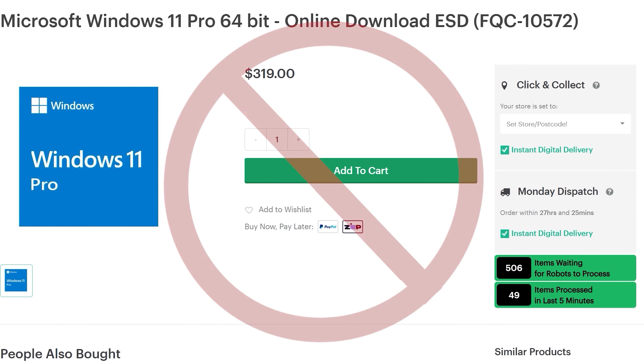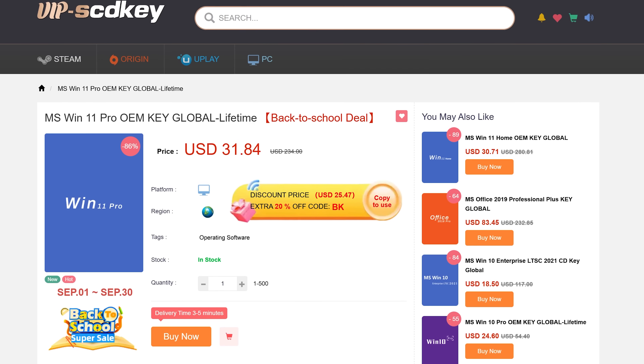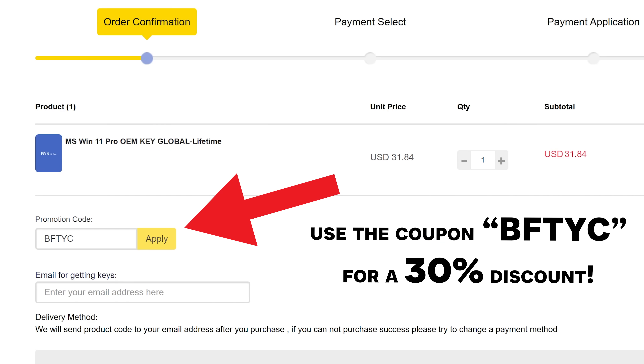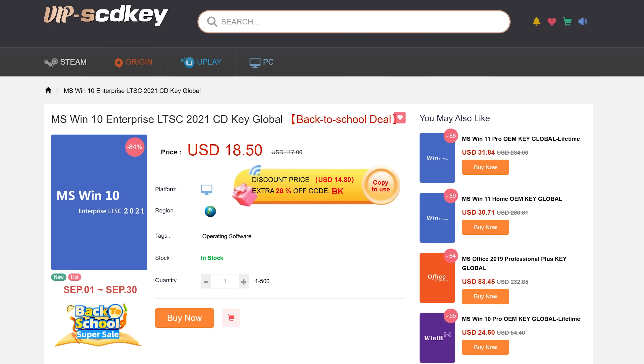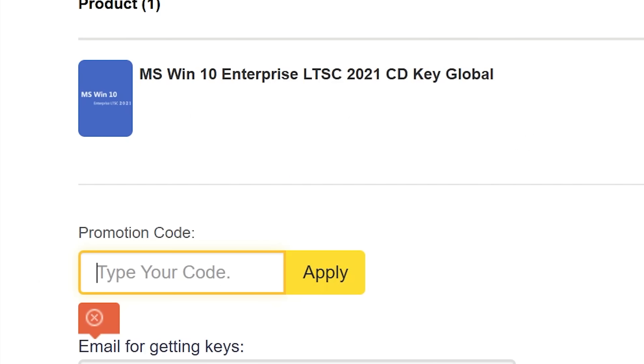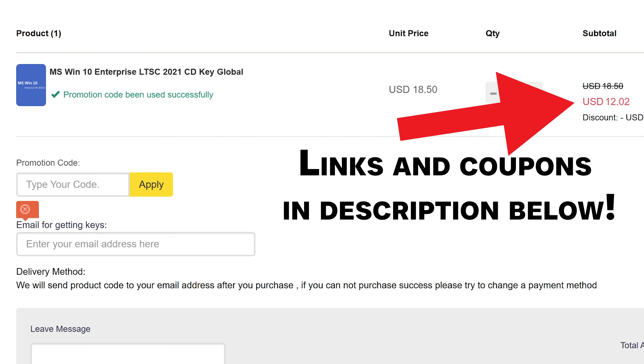Do you need to get Windows activated and don't want to spend stupid amounts of money on a key? Today's video sponsor FCD Keys has you covered — as little as $21 for Windows 11 Pro or $13 for Windows 10 Enterprise. You can get activated instantly. Don't forget to use the coupon code BFTYC for a big discount. Links in the description below.